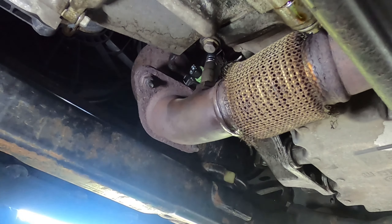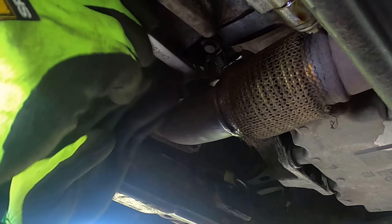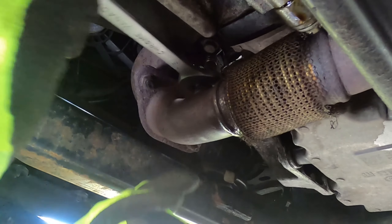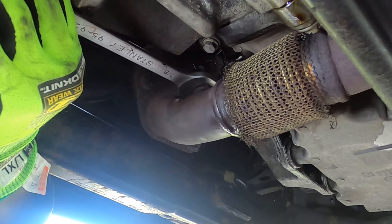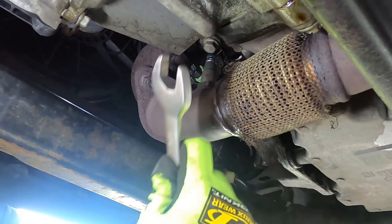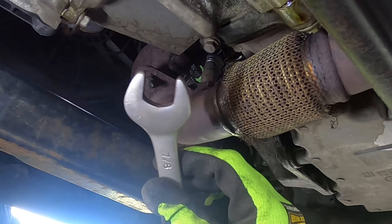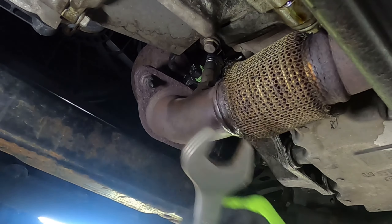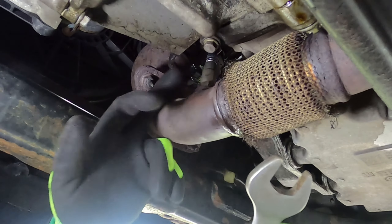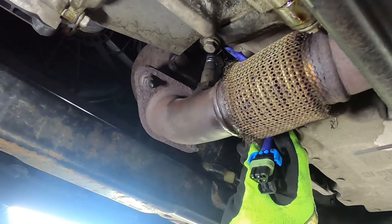To install, use a 7/8 wrench and get it snug. Oxygen sensors typically get torqued to about 30 foot-pounds, but once you feel it's snug and doesn't want to go further, stop. If you over-tighten it, you can strip the threads and need a new sensor.